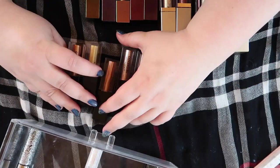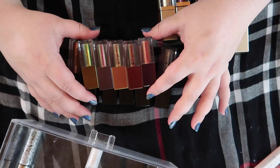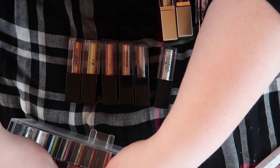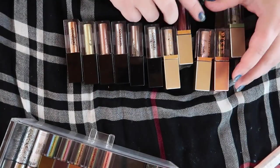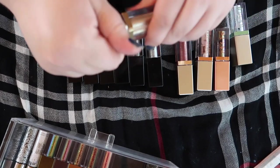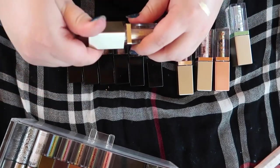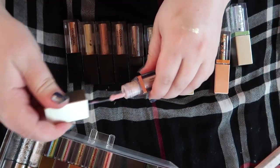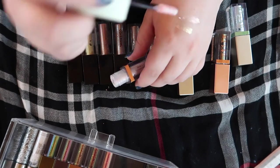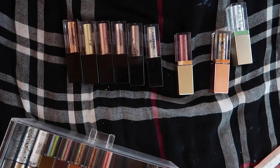These Natasha Denona ones down here are new to my collection — from a few months ago — and I love them to death, so we're gonna keep those. Now we really need to go to the Stilas because I think they're probably mainly dried out. Let's try... well that one's still good, a little crusty on the edge. Oh, that one's dried out unfortunately — that one's gonna go.